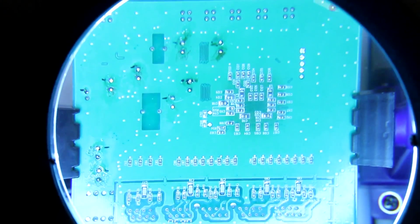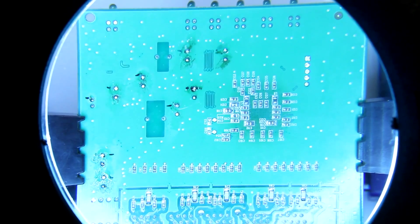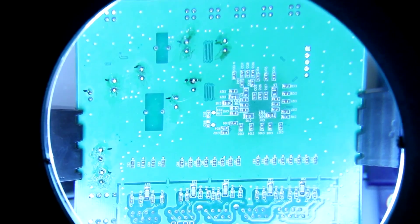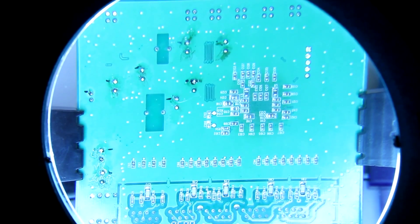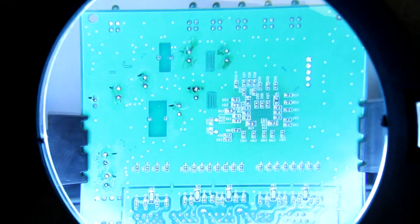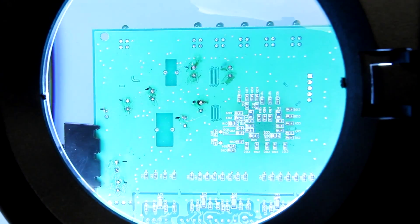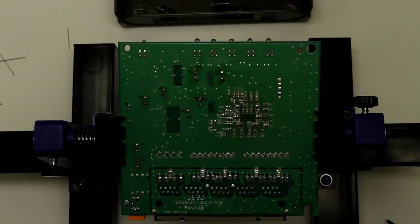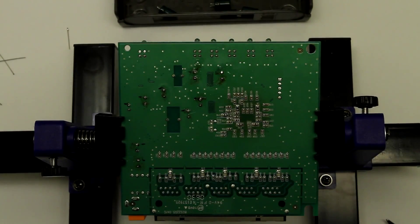Alright, I've soldered all capacitors, cut off the leads. It's nice to actually examine the PCB through the magnifying glass to make sure there are no shorts of any kind after soldering, before we actually power this thing on. I already did that and it looks pretty good.